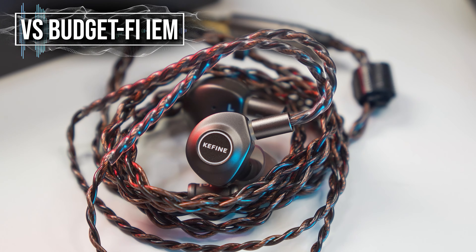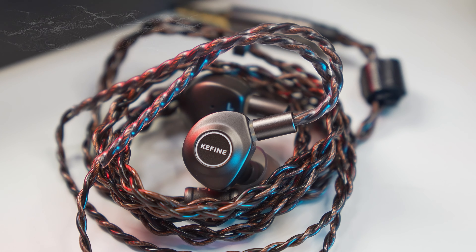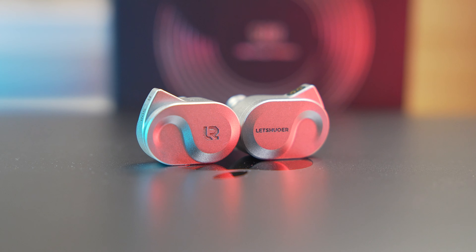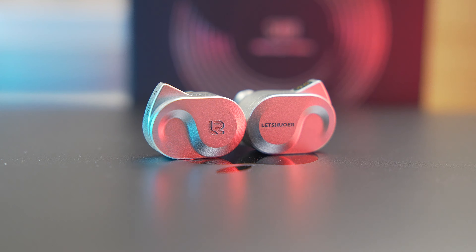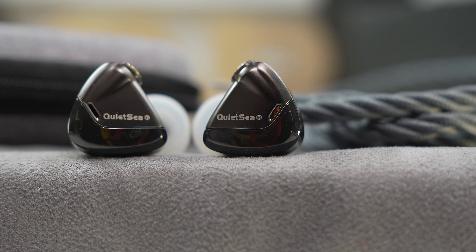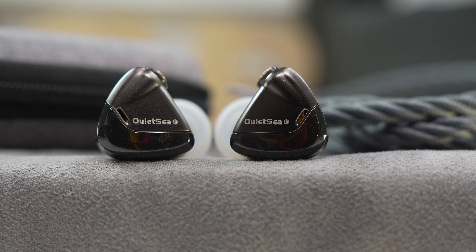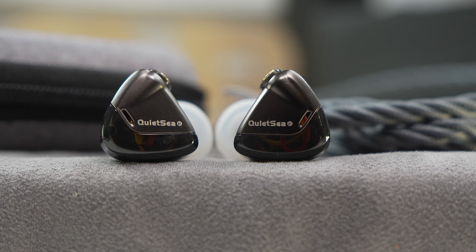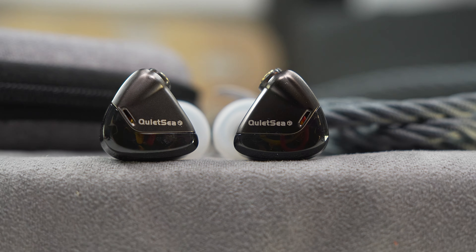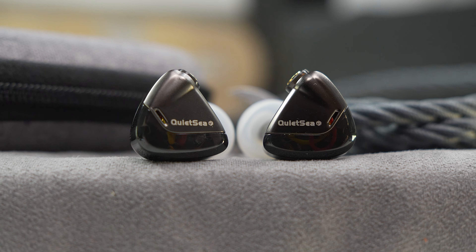Against everything else, I've already made comparisons with other IEMs at this price category in the Star City 5 Pro video, so check that out if you'd like to know more. Essentially, with the kind of tuning on the Quiet Sea, it's definitely an acquired taste, as there are a lot of balanced sounding IEMs at this price category. The positive take is that the Quiet Sea is different from the rest, but I feel it's a little too aggressive in its presentation and it may not suit the general masses.